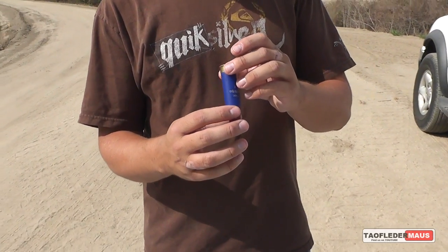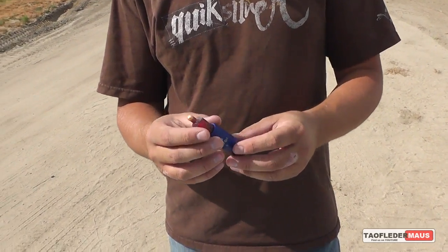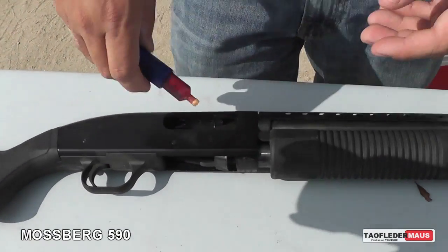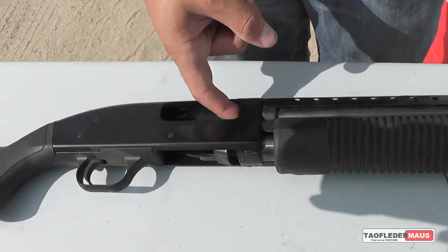Very, very light though. Perfect size for a 12-gauge shotgun. They should chamber in there fine. You want to try sticking it in there? Absolutely. Let's see what it'll do.